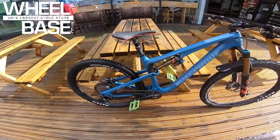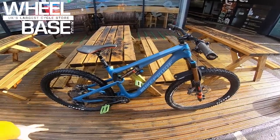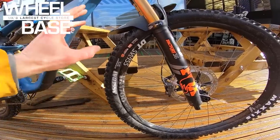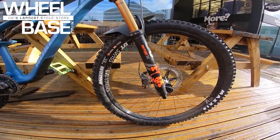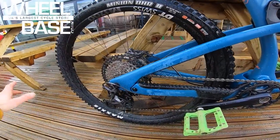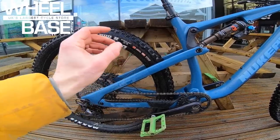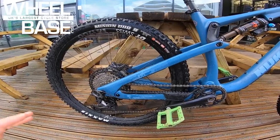Nukeproof have so much experience getting the kinematic on the rear end right — classic four-bar, super neutral, great traction, minimal pedal interruption, a bike that properly connects you to the ground. Every single bike in the range comes with an awesome Maxxis tire spec: Assegai super-grippy up front with 3C MaxxTerra EXO+ protection, and Minion DHR2 on the rear — a little faster rolling but still 2.4 with Triple Compound MaxxTerra and EXO+ protection.